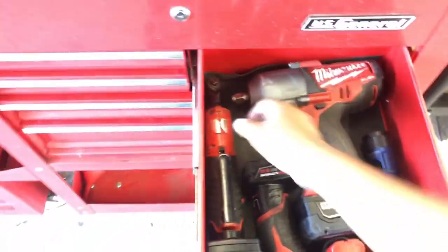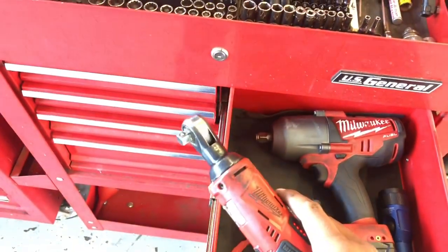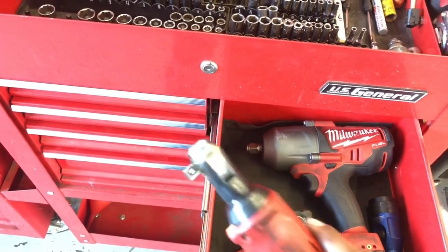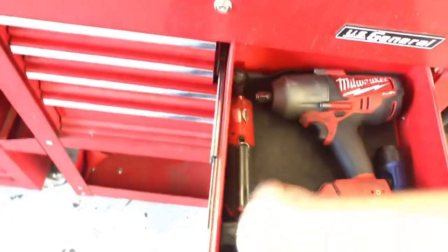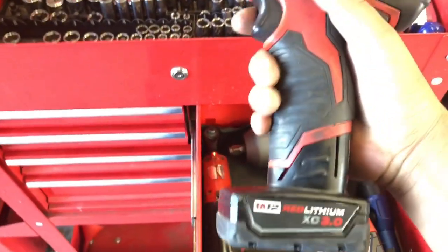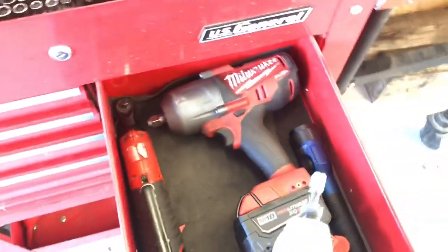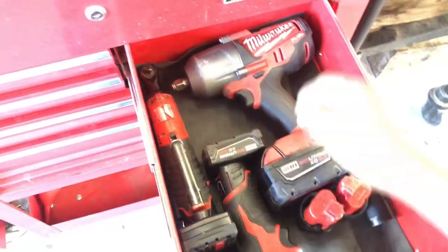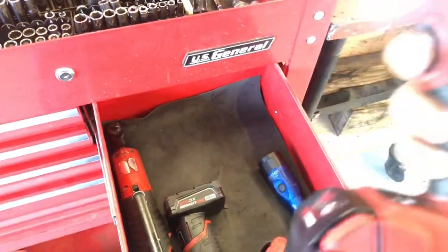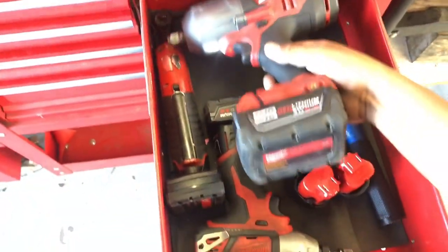He swears by Milwaukee and I do too - they're dope. He has the Milwaukee 2H ratchet. He's been using this thing every day for two years and it's kind of worn out but it still gets the job done. There's an impact driver with a 3 amp-hour battery, and then the big boy - the half-inch high torque impact. This thing is dope; every chance I get to use it, I try to.